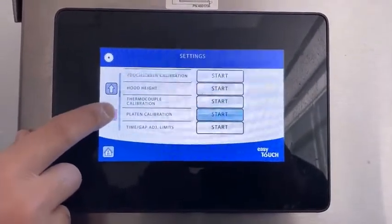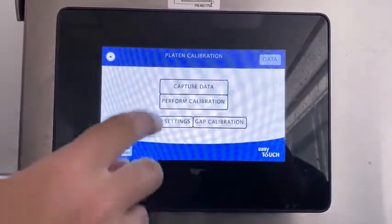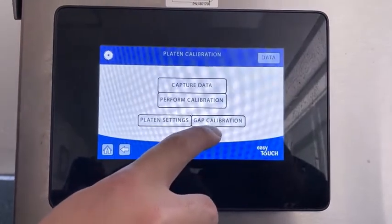Scroll down until you see platen calibration. Press the start button and now you have the four options. We're going to go to GAP calibration.